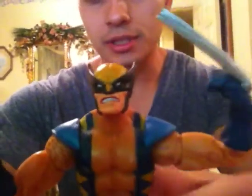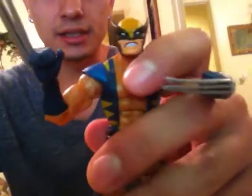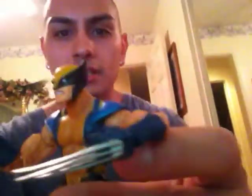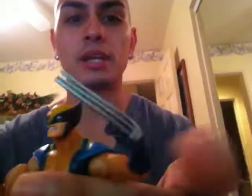He's got some pretty cool articulation. He does bend at the waist, and his waist can rotate 360 degrees. He bends at the knee and has movement on his feet. His head goes 360, his arms go in and out, he can bend at the elbow, and his wrist can rotate 360 degrees.